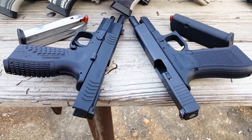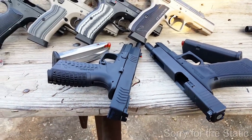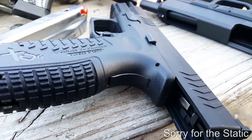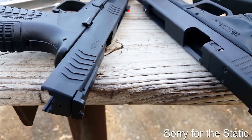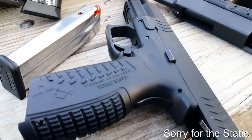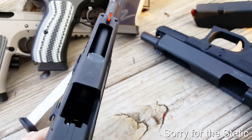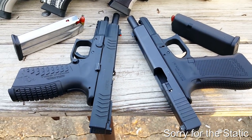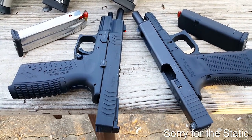All right guys, GoToBoard32 here. So today we're going to be doing a small comparison. We're having fun at the range and Moneybagg showed up with a Glock 34. I'm going to do a one-on-one comparison with the Springfield XDM 5.25 — this is the comp gun with the cutouts. Essentially these two guns are almost damn near identical, but we're going to check it out and see how we're doing.